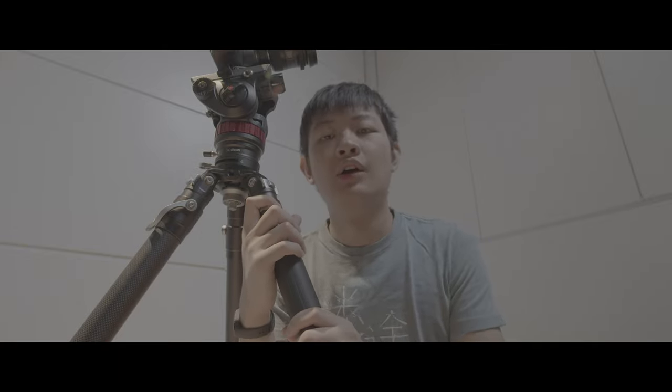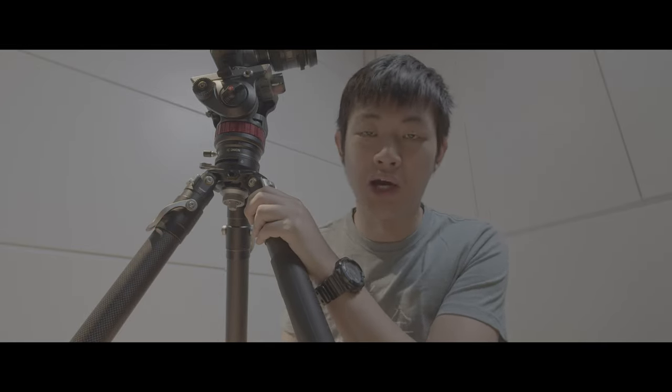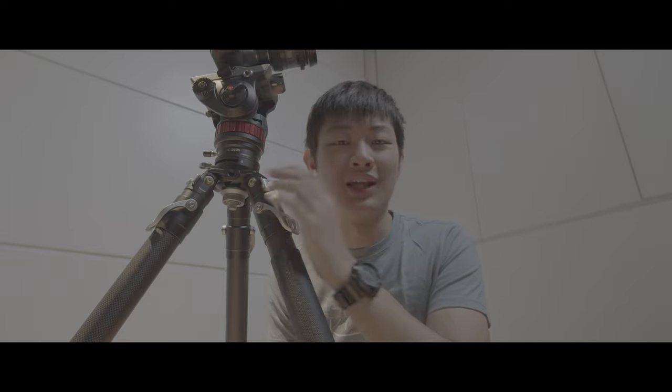The last thing I want to share is a workaround, because every other photography tripod does this. This tripod doesn't have a spreader on the bottom, so it's not like a video tripod. You can adjust the height, but you need to do some workaround.